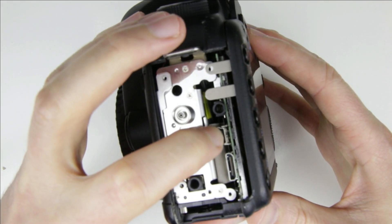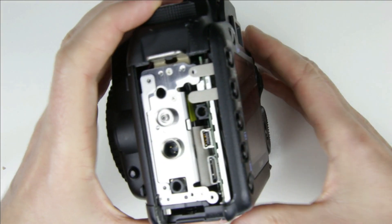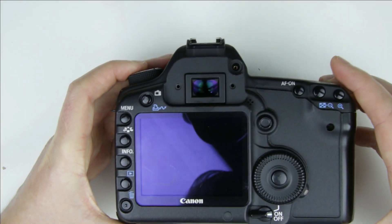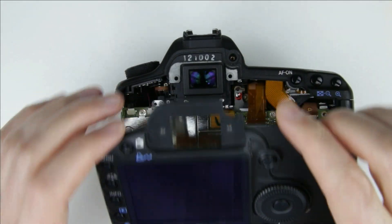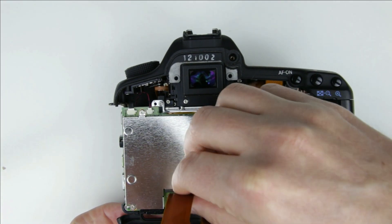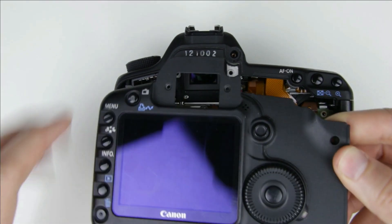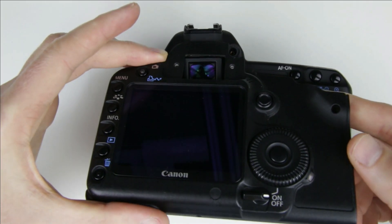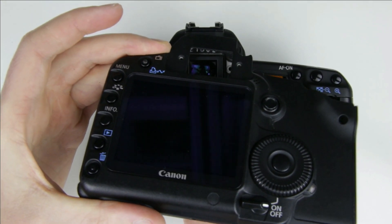This is the broken USB connector. Lift off the back camera panel and disconnect the flex cables.